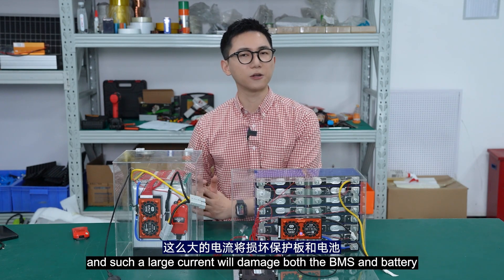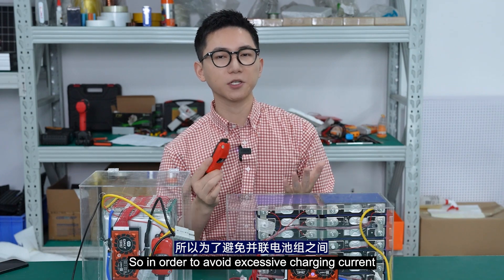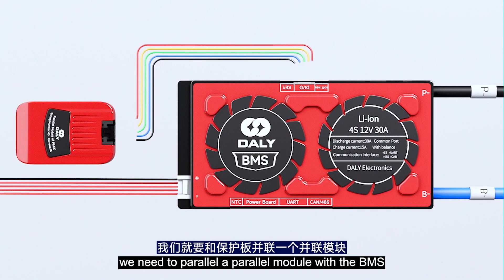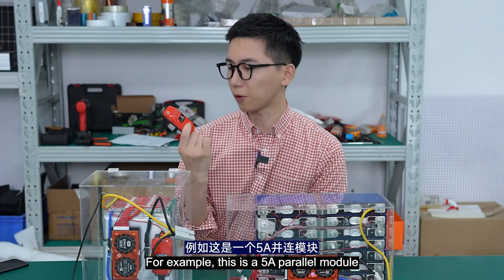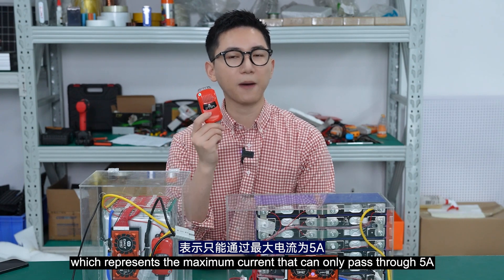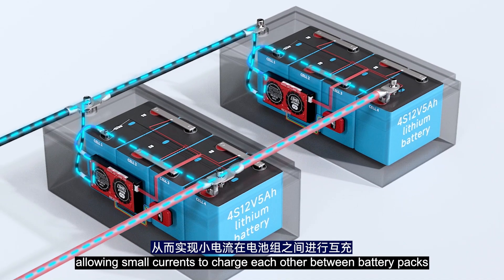Such a large current will damage both the BMS and the battery. In order to avoid excessive charging current between battery packs in a parallel system, we need to connect the parallel module alongside the BMS. For example, this is the 5A parallel module, which means the maximum current that can pass through is only 5A, allowing small currents to charge each other between battery packs.